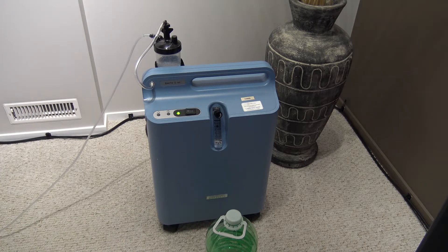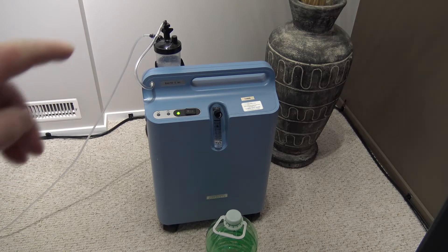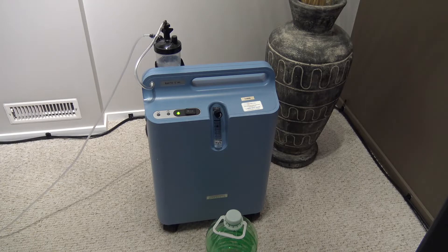Once a week I clean it out, the humidifier on top, that little thing up there — keep it cleaned up once a week. And every day I have to check the levels in there to make sure there's enough water for the humidity.